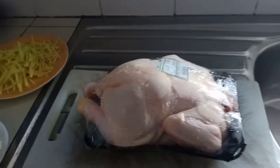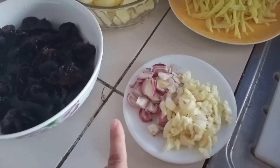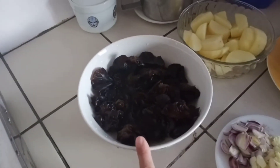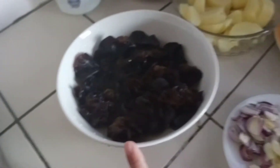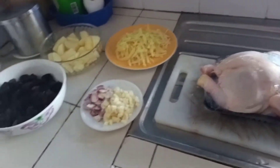So, we will cook chicken. But we will only cook half of it. Here are our ingredients: garlic, red onion, ginger, potato, and the black fungus mushroom — or 'tengang daga' as it's locally called. Those are our ingredients for today.